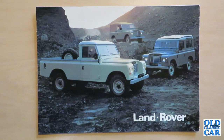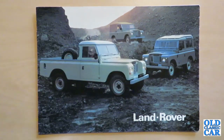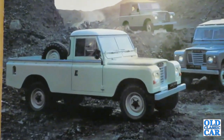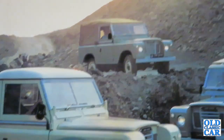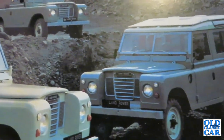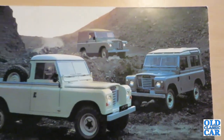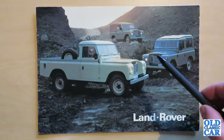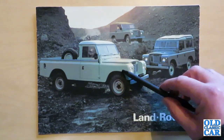On the cover we have an example of the 109, the pickup version, and two 88-inch versions. The Land Rover continued in the spirit of the earlier cars introduced in 1948. The Series 3 came along in 1971 and continued in production until 1985. This is a mid-series brochure from 1979. In total about 440,000 were built, split between the 88-inch short wheelbase and the 109 long wheelbase.